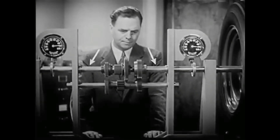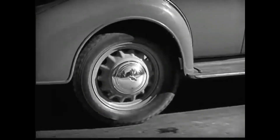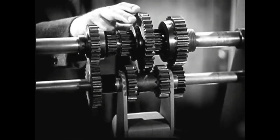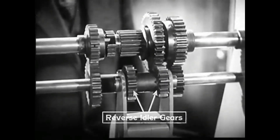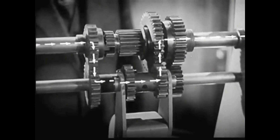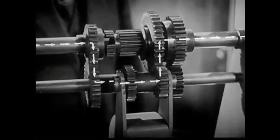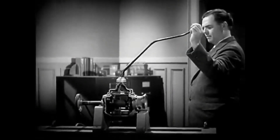But here's a problem — an automobile must be able to go backward as well as forward. So we add one more set of gears to reverse the shaft to the rear wheels. With the gears shifted into reverse, the power travels through the transmission in a path like this. We now have three sets of spinning levers for going forward and one for reverse. With a gear shift lever we can shift to any set of gears we wish.